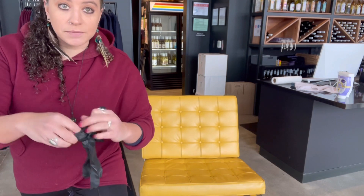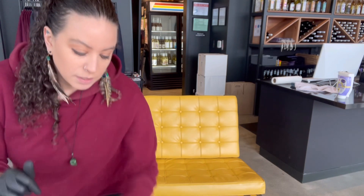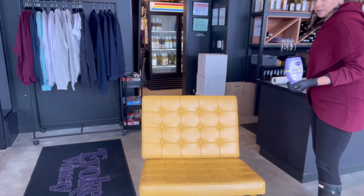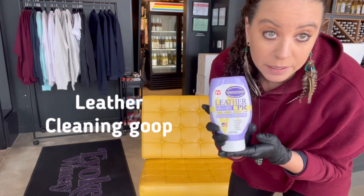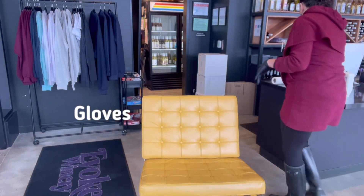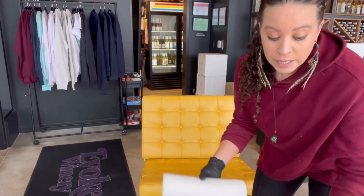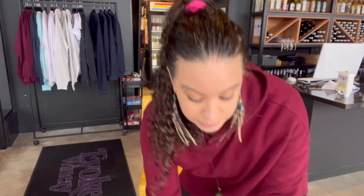First thing we're gonna do is roll up our sleeves - time to keep our place happy and clean and bright. Grab yourself some gloves. I love the black gloves because it makes me feel like I'm a tattoo artist getting ready to tattoo somebody in the yellow chair. We need this gorgeous leather cleaner - you can order this on your restock wine list from Baron. You're gonna need your gloves, a microfiber - this is better because it doesn't absorb as much of the cleaner and helps the cleaner stay on. And then to take it off, we're gonna need a big old roll of napkins. Grab a whole thing because you're gonna use it all.